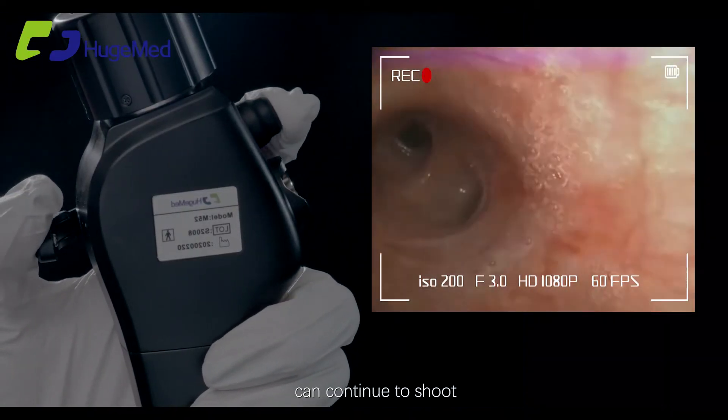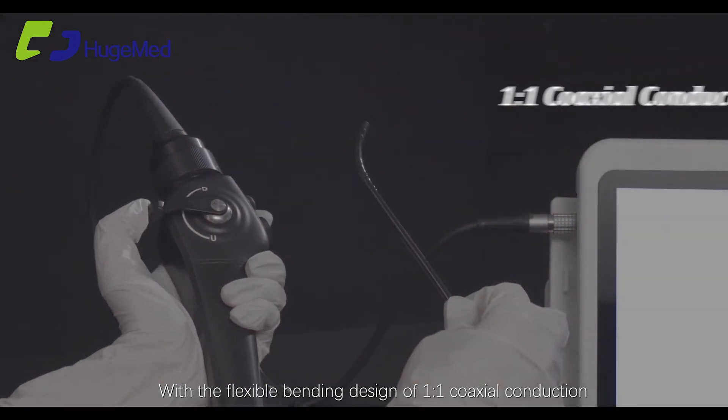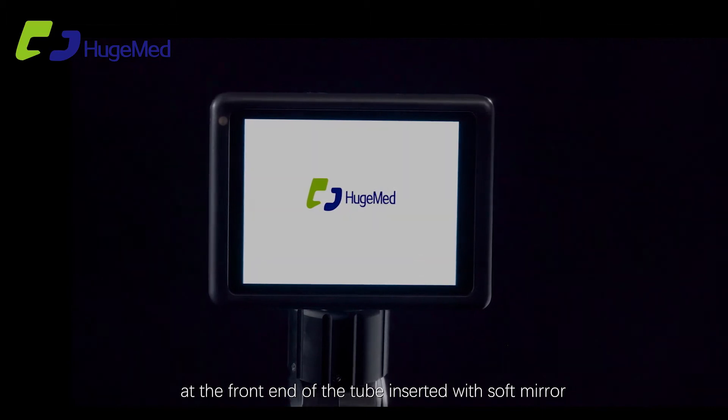One button to take a quick photo; can continue to shoot with data output and storage to external display. Anti-fog function provides the best view without preheating. Features a flexible bending design with one-on-one coaxial conduction at the front end of the tube.